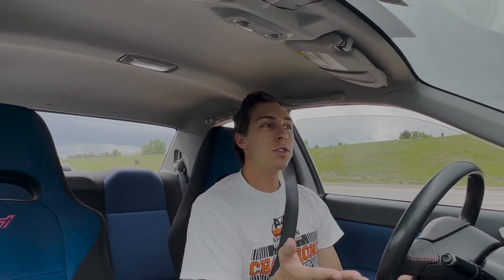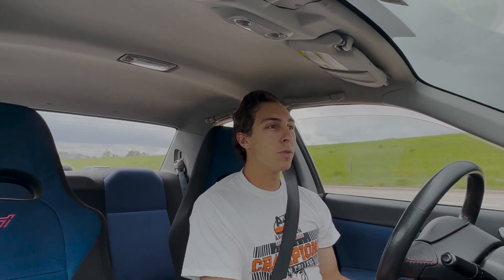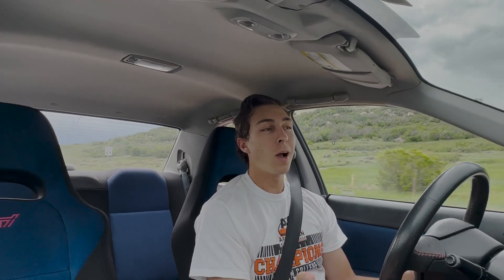Subarus are great to modify. They're Japanese, so they're not super expensive — I mean, they can be expensive if you're paying for a new motor, but that's pretty much with every single car. If you're going to have to buy a new motor, it's probably going to cost you four or five grand. These cars handle great, they're super fun to drive. A lot of people think you need to have a car with super high horsepower to modify, but that's really not the case.